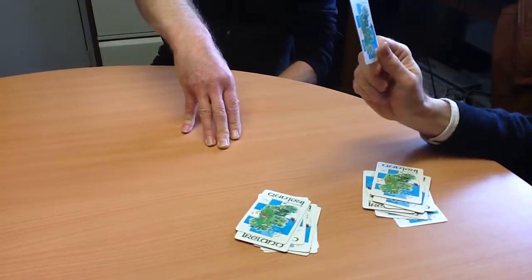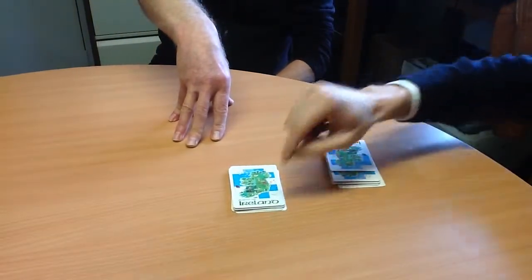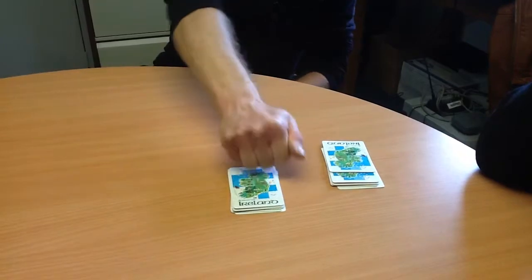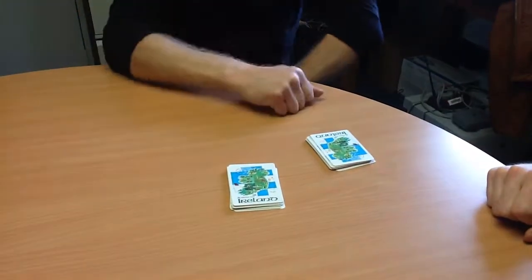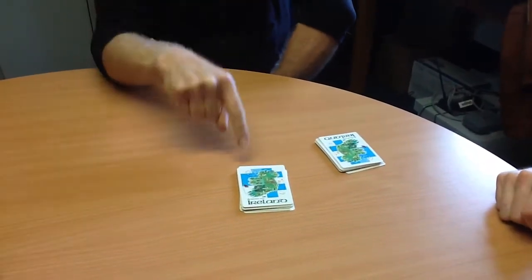Which pile would you like me to place the extra card in? There's your extra card. Can you knock on that pile and say 'two cards mixed a pair please'? Two cards mixed a pair. Can you now knock on that pile and say 'two cards mixed a pair'? Two cards mixed a pair. Where's your extra card? There.